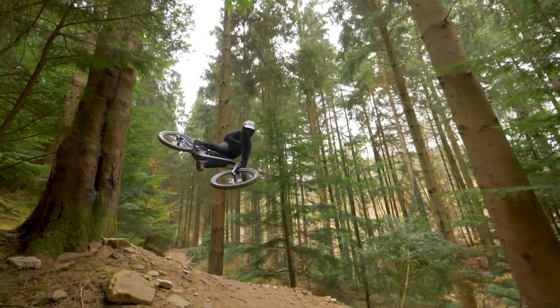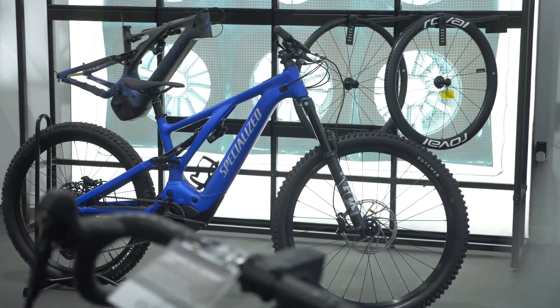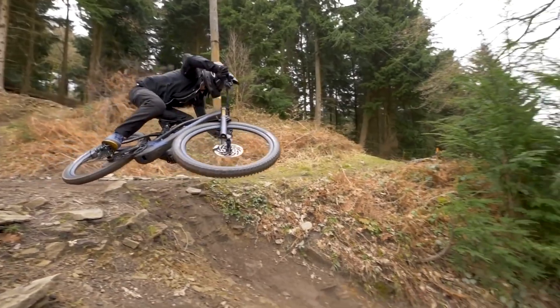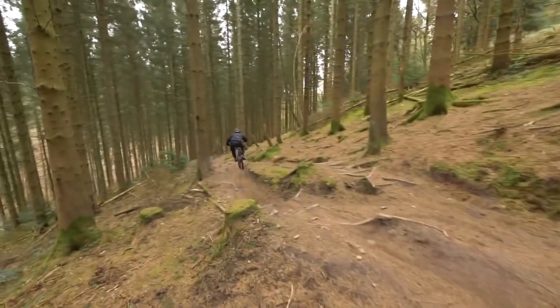In 2021, Specialized launched the all-new Turbo Levo with a very unique Mastermind control unit. On some of the lower price point bikes, it still retains the standard TCU, but what is common to both the Mastermind and the standard TCU is the Mission Control app. On Mission Control, you can control characteristics of the bike, such as the peak power, the assistance, and also the acceleration response. But the question is, what do these features actually mean before you start fiddling with the levers?